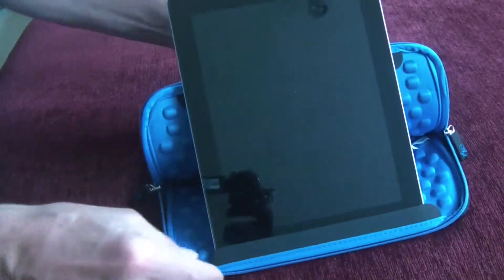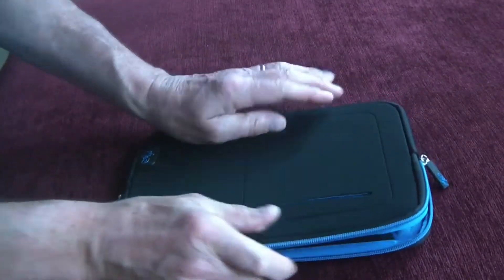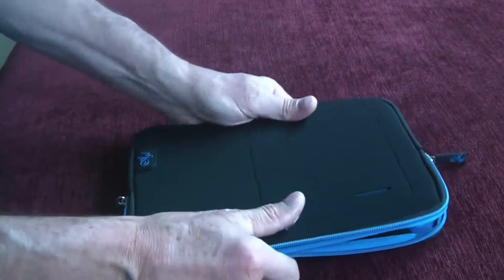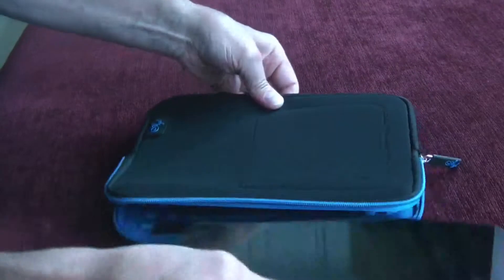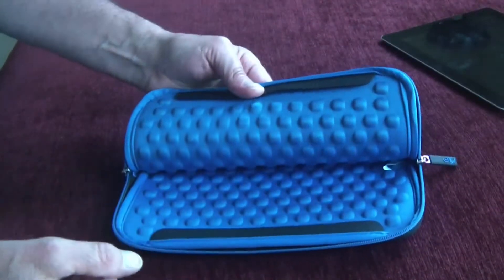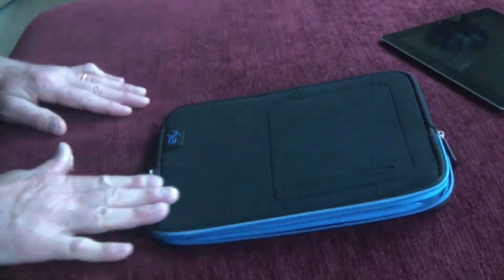It's a little more precarious in that position but it can be done. I think it's a really great case for the money — it's very inexpensive, provides great protection, it's lightweight and quite nice. It comes in the three colors as I mentioned. If you have any questions about the case, leave me a comment and I'll answer it if I can. Thanks for watching and have a great day.